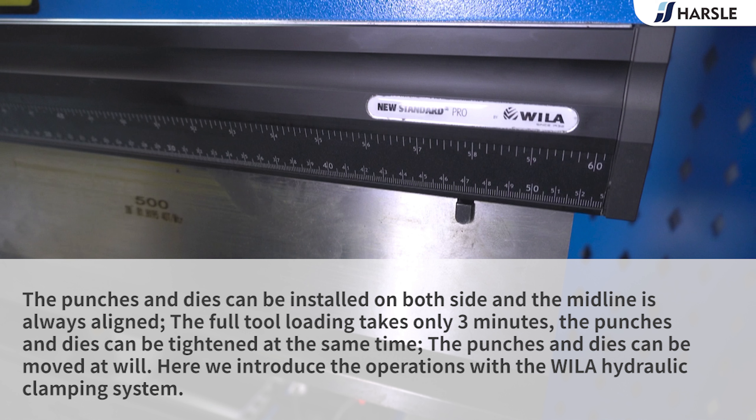The full tool loading takes only 3 minutes. The punches and dies can be tightened at the same time, and the punches and dies can be moved at will. Here we introduce the operations with the Wyler hydraulic clamping system.